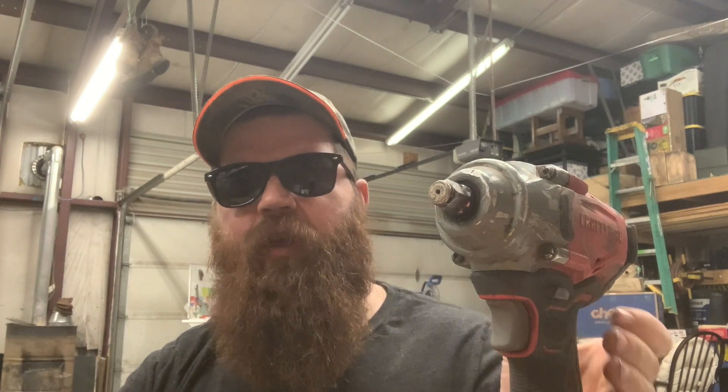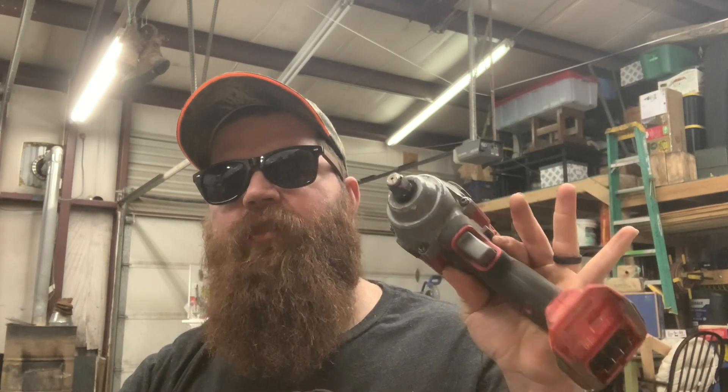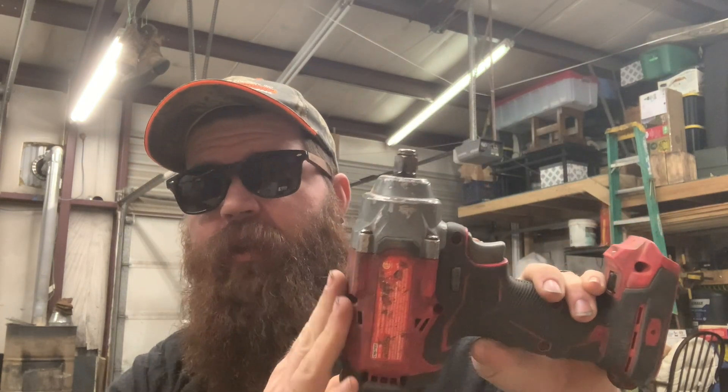Getting those things out of the way, what I'll start off saying is: was this $119 half-inch cordless impact worth it? The answer is yes. I actually have two of these — I had one for each of my trucks. Now that I only run one truck, I've got this one in the shop and one bouncing around the truck.